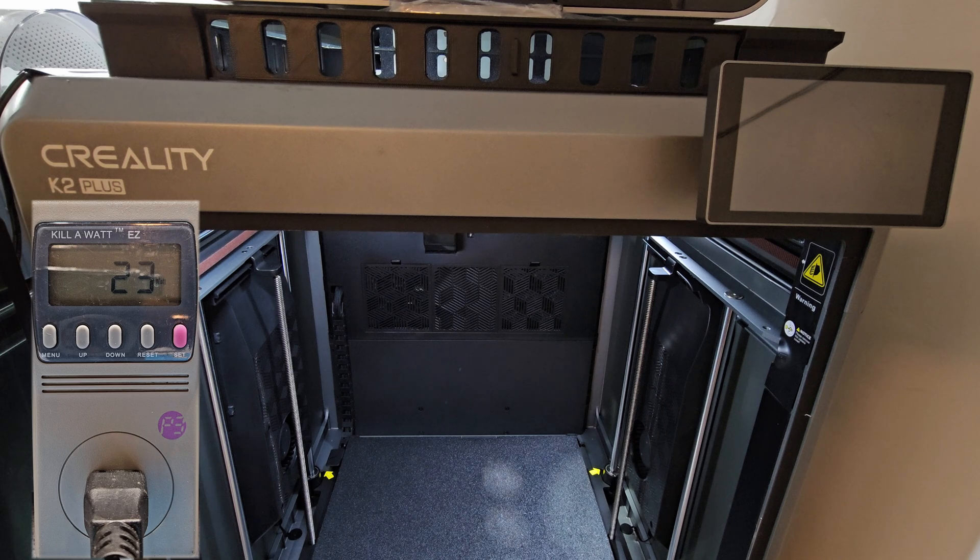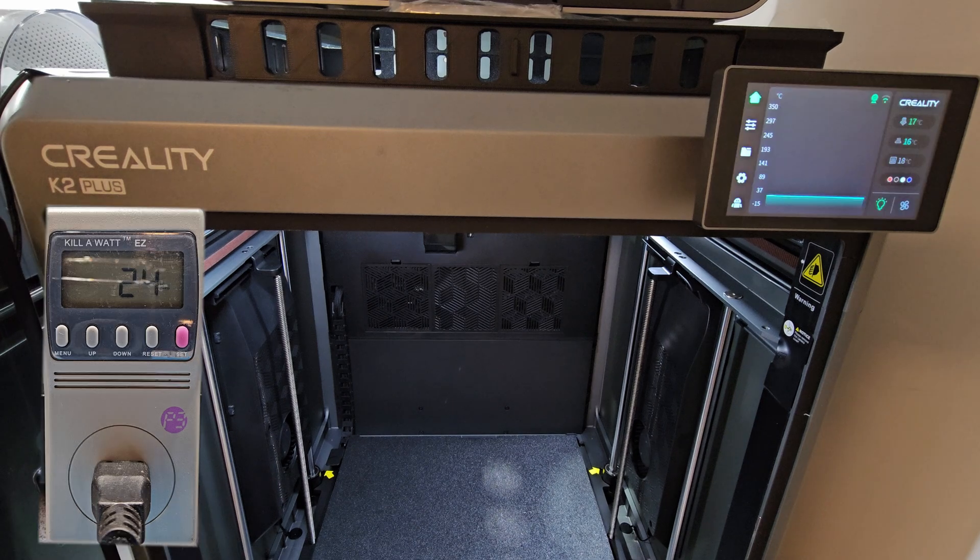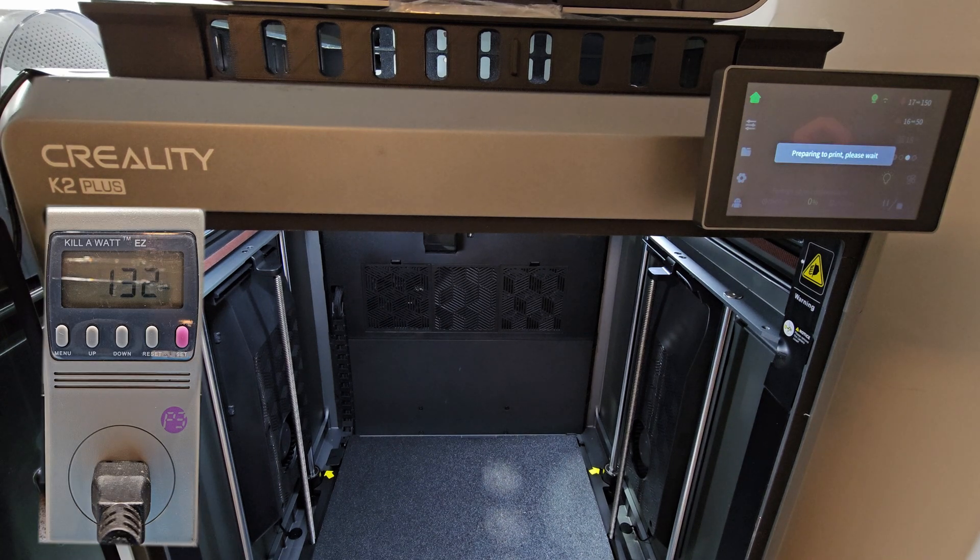Now I'm going to set up a test print. It's going to be a quick test print just using red PLA - nothing special, just half a test cube. I just want to see what it spikes up to, what the wattage is while printing, and what it is afterwards. The print has just been sent.